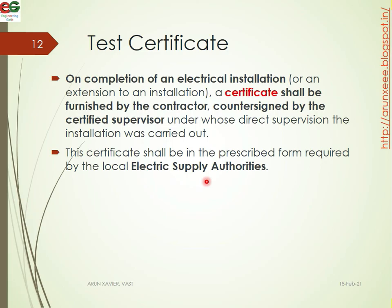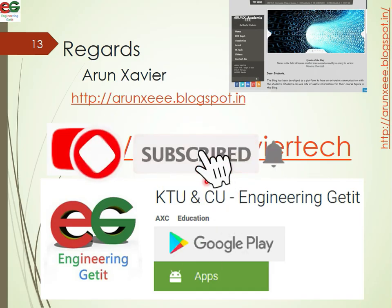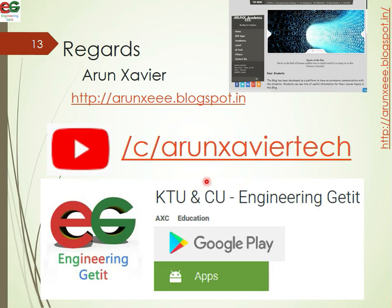That concludes the pre-commissioning test topic. This video covers testing before energization, which is essentially the handover stage. Notes will be available for download in the app — the link will be in the description. Please subscribe to this channel and hit the bell button. See you in the next video with another topic.